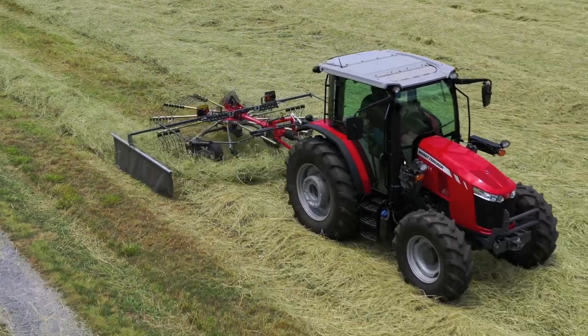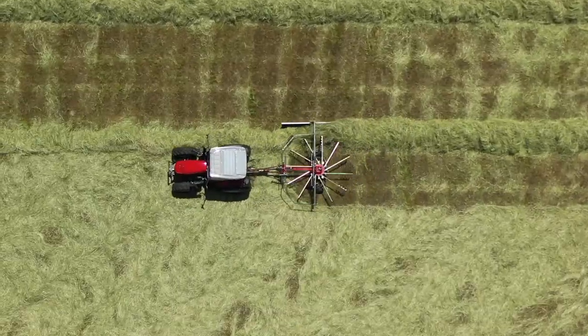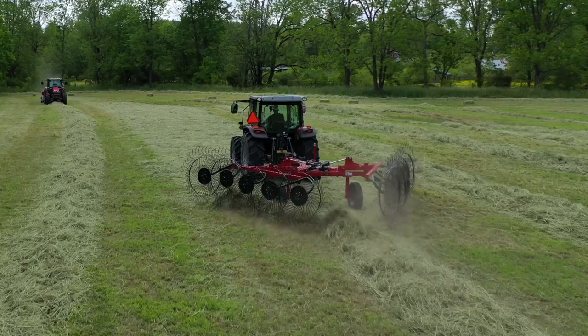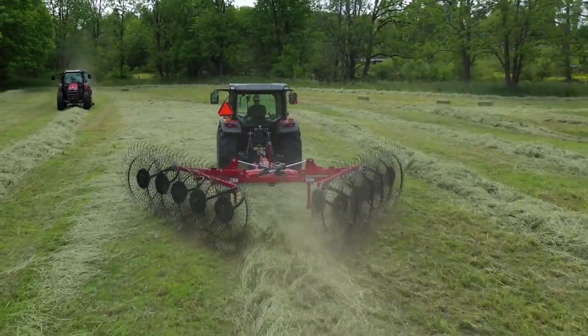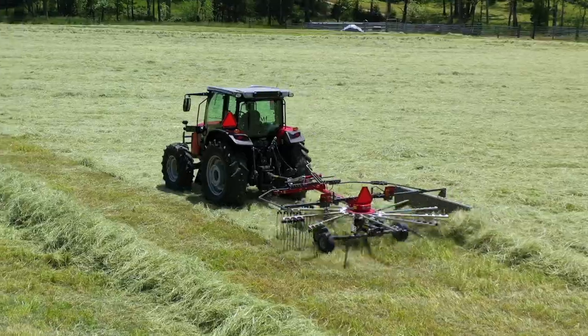This is the Massey Ferguson rotary rake and you can see how nicely it picks up the crop and leaves a nice fluffy windrow. This one's 12 feet, so you can make one pass down, one pass back, for a total raking width of 24 feet. And now you see our V-Rake running here — this is a ten-wheel rake and you can see the way it grabs the crop and brings it around in an almost rope-like action. This windrow was made by our rotary rake, our RK series.